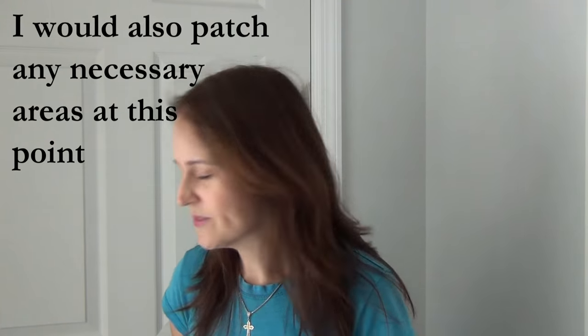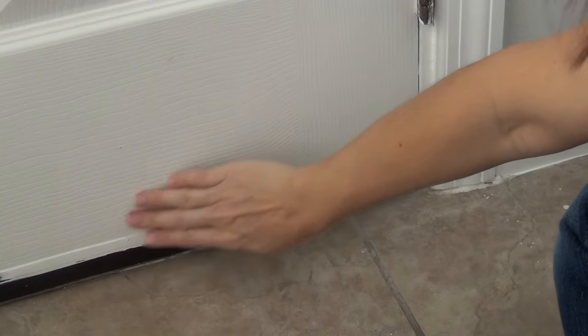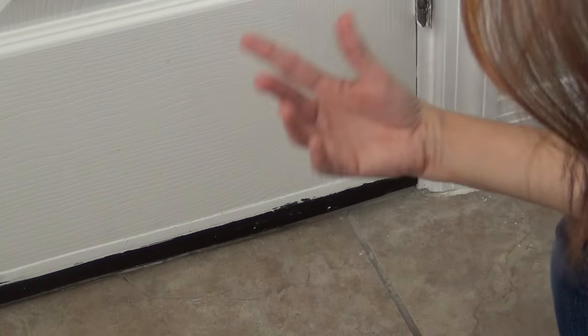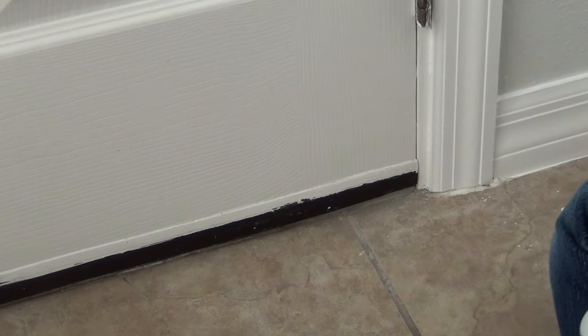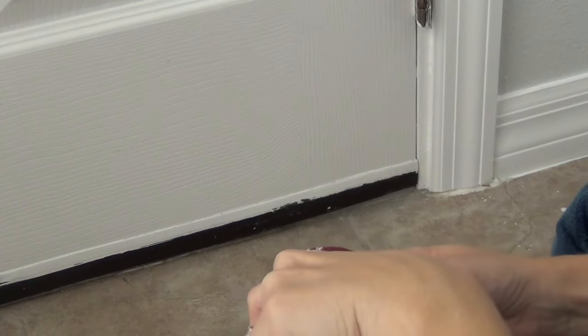The last people that painted the door did a bit of a messy job, so we have to clean a bit of paint off of it. Let me show you. The weather stripping starts here and they painted all over it. The thing I found that worked the best is just rubbing alcohol and a rag. It's a little bit of work, but it makes a huge difference.